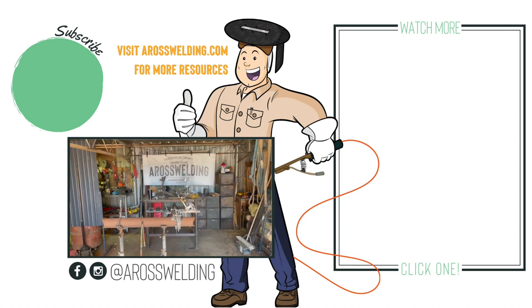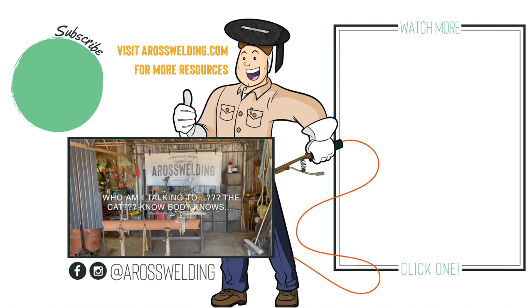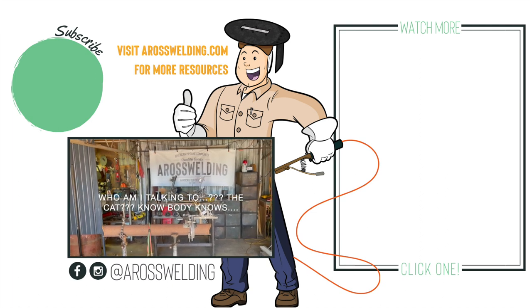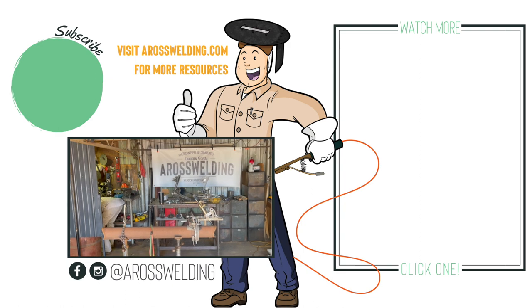Oh my gosh — where's my knuckle? Where's my bridge welded to my donut? Oh, there it is. Found it.